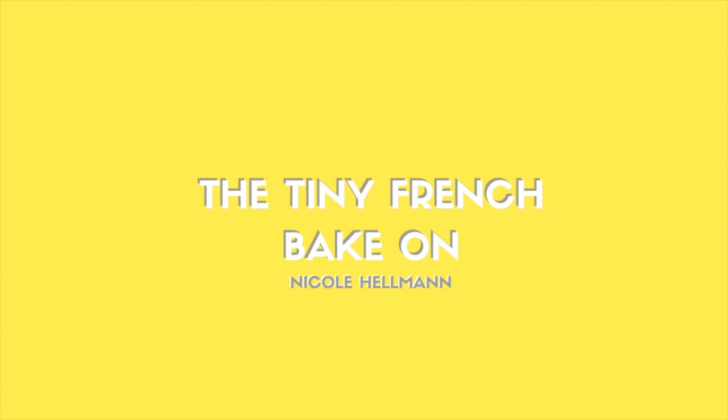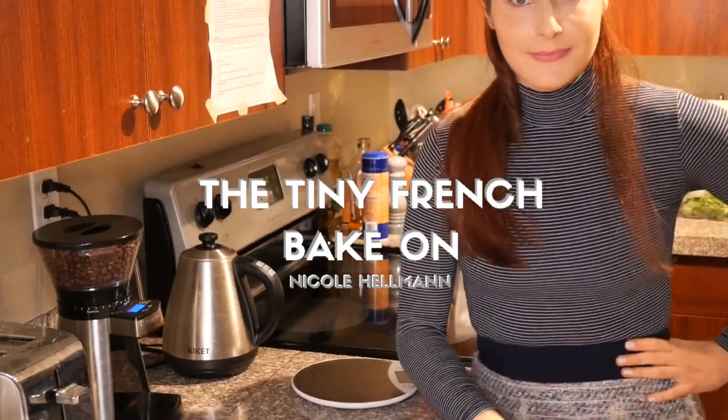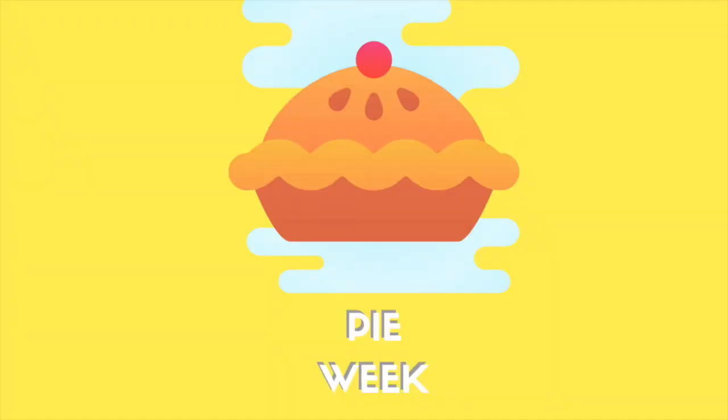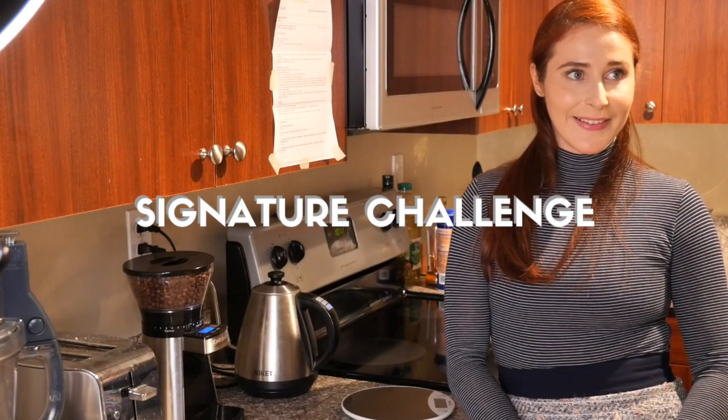Hi and welcome back to the Tiny French Bake Art, quarantine edition. It's Pie Week! Bakers, welcome to Pie Week.